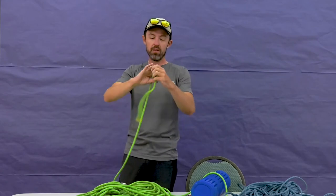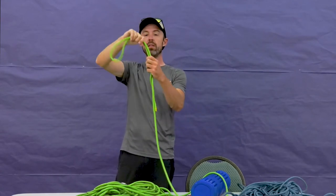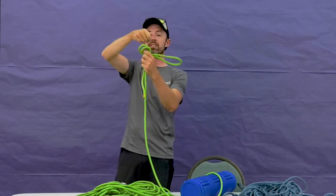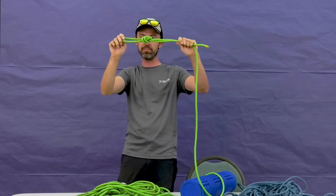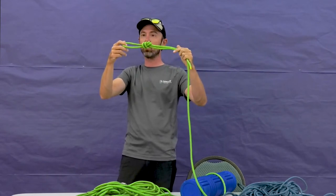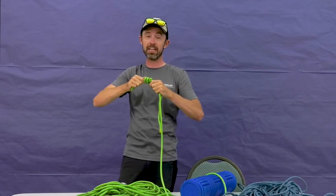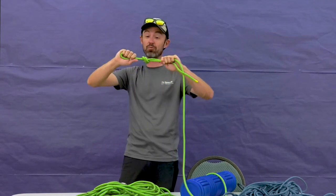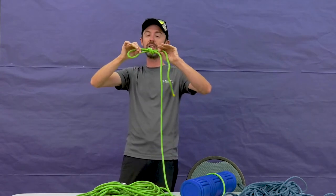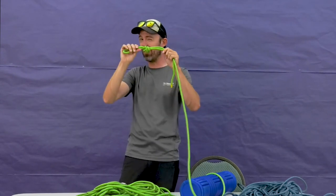Let's do that one more time. We'll make a bight in the rope, flip it around once, and back through. One thing to think about with the overhand knot is that if you've ever tied a really tight knot in your shoelaces, this is the same kind of knot — it can get really tight. Any time we pull one end of the knot, it makes the whole thing tighter, making it kind of hard to untie.